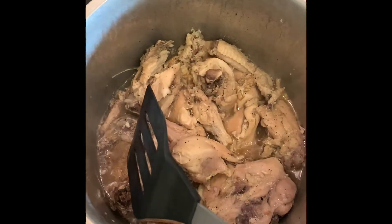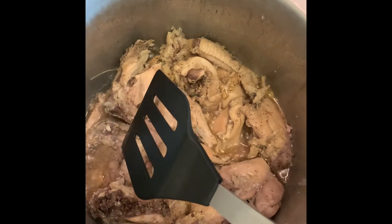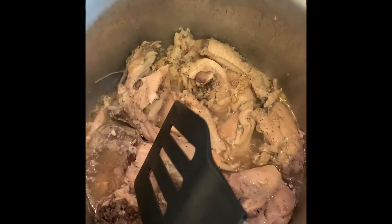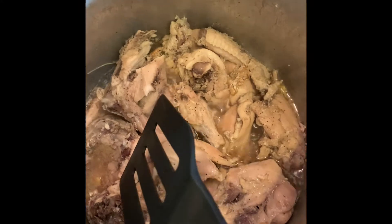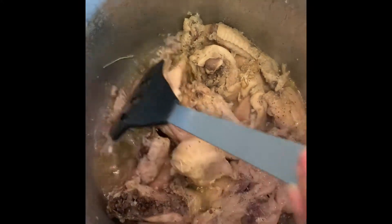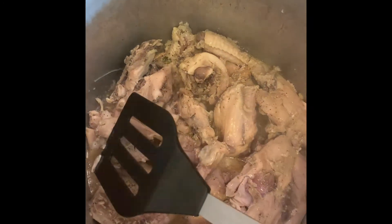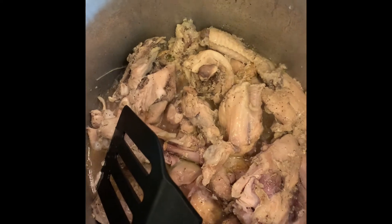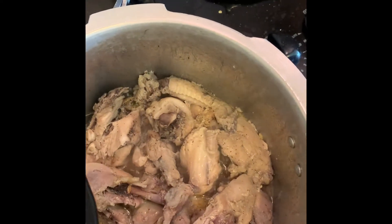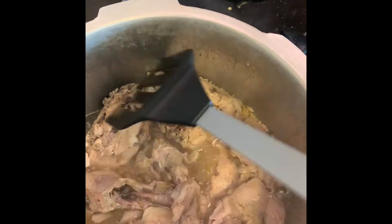I am making chicken egg rolls, like spring rolls. I am using boneless chicken because the taste is much better. I will add some water and black pepper, and a little bit of egg roll wrapper. I will show you the next step.